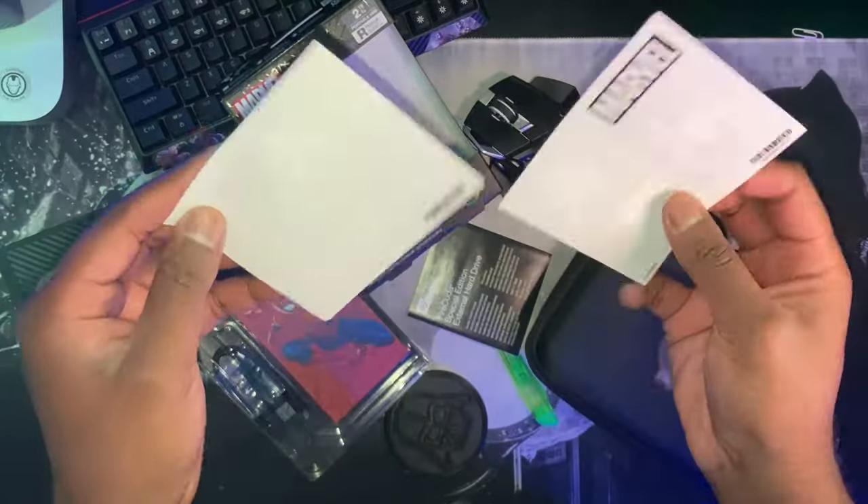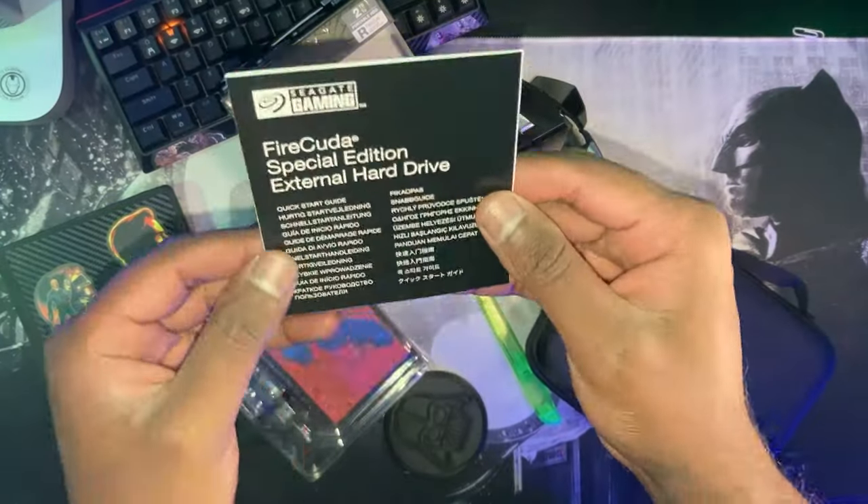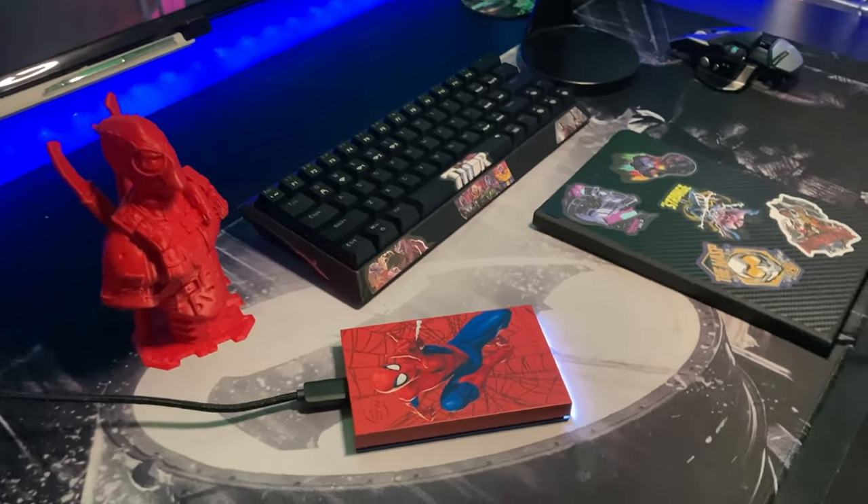That brings me on to the technical aspects. This is not an SSD — what you actually have is a mechanical hard drive in here. Now, some of you might be asking what's the difference? Once it's plugged into your computer, you actually hear the drive spinning.